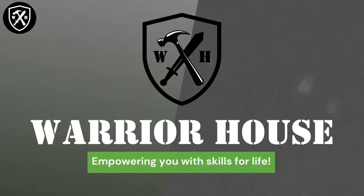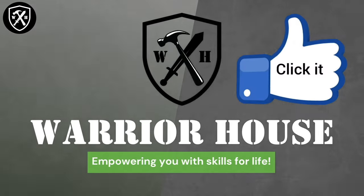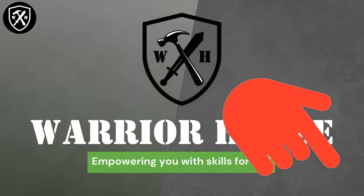Warrior House DIY, empowering you with skills for life. Make sure to like this video, check out our helpful links in the description below, and don't forget to subscribe.